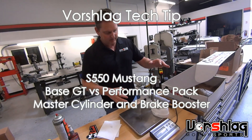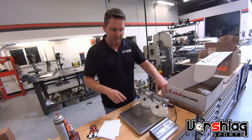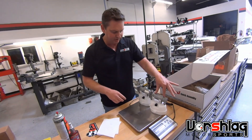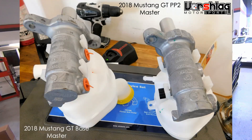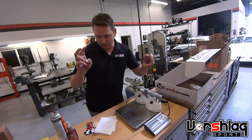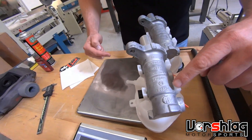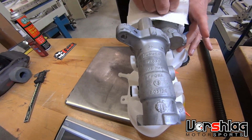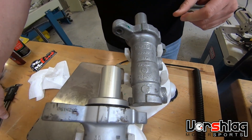We've got the original 2018 Mustang GT base brake, the 14 inch Brembo brake kit master cylinder here — actually this dirty one right here — and the new PP2 performance pack master cylinder here. You can see all the casting numbers are exactly the same, but these have a different part number, and I'll show you where the difference is next.